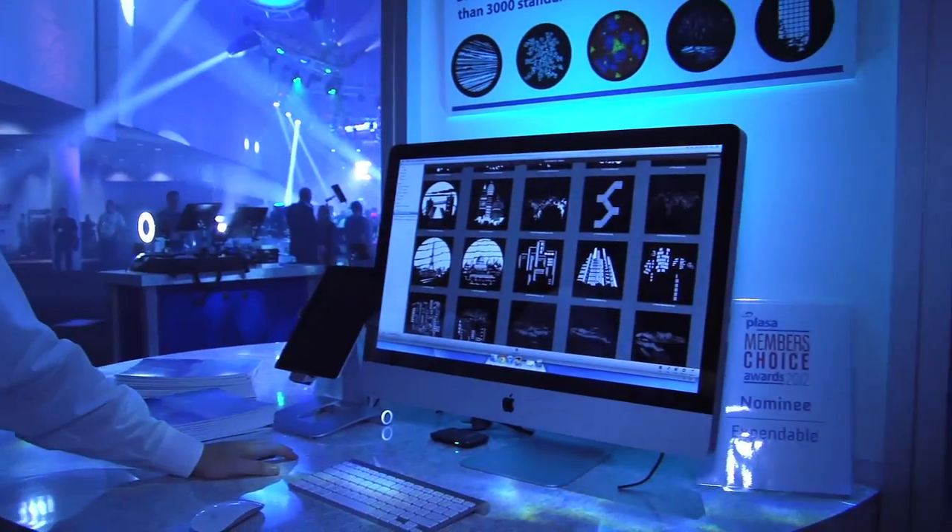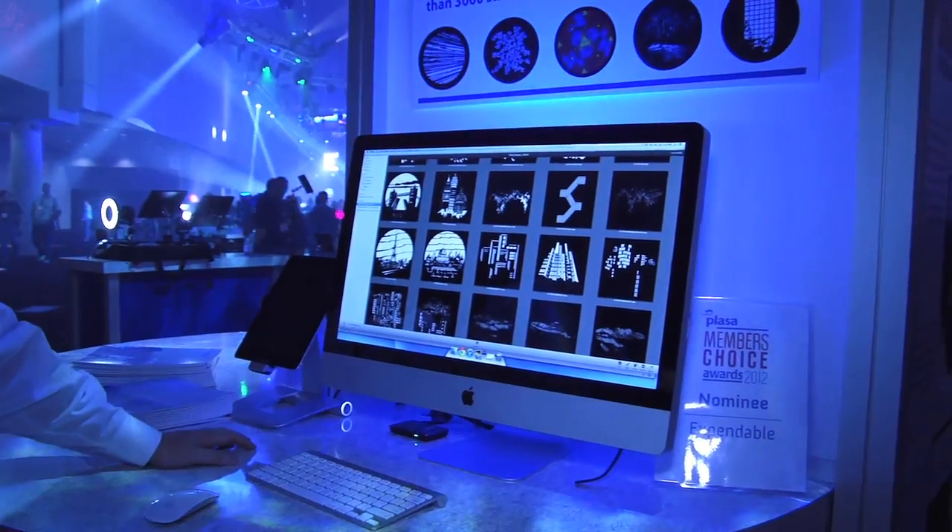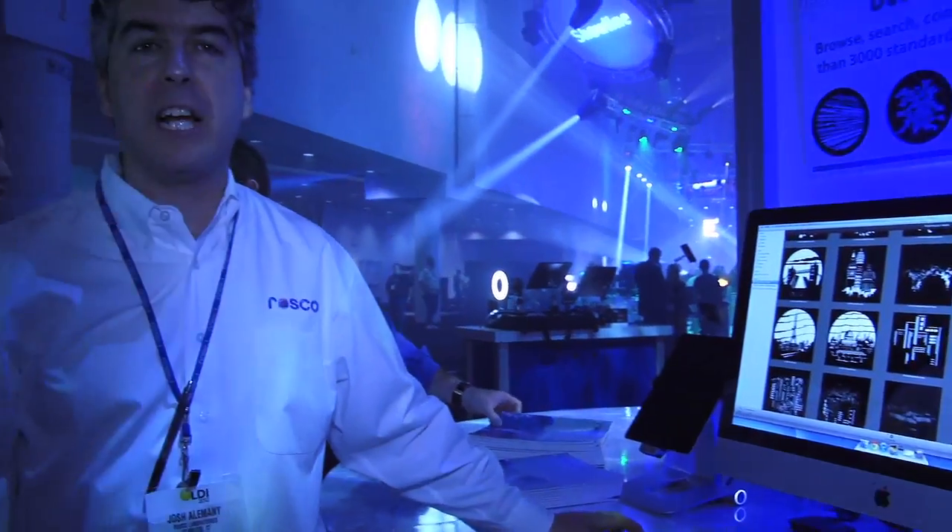My name is Josh Alimani. I'm the director of products for Rosco, and I want to talk to you about one of the new products we're showing at LDI 2012 in Las Vegas. This is Pixel Patterns — a fully digital collection of media content that you can use in a media server to provide images through a video projector, on LED curtains, or any other environment where you need to create digital content.